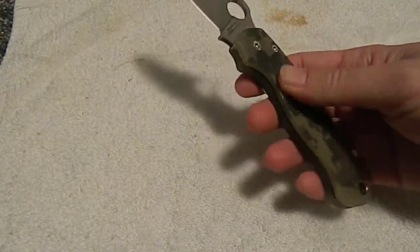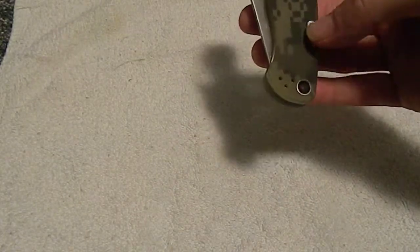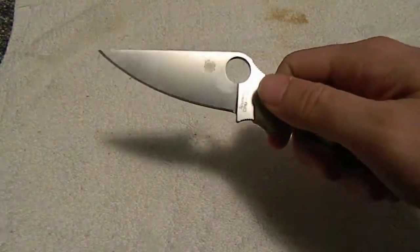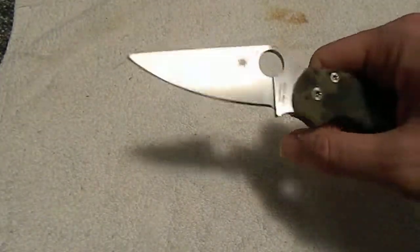So I went to the knife store and I traded it in. And I was looking around at knives — I looked at some Benchmades and a couple other ones, some Zero Tolerance and Kershaws and whatnot. And I just cannot get away from Spyderco. Honestly, I love this Spyderhole, and I love everything about these knives — the shape, the design. They're just great.